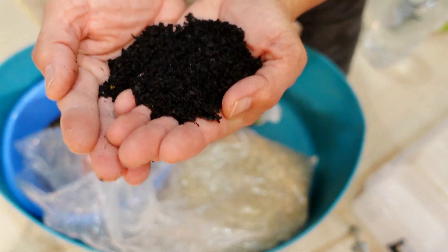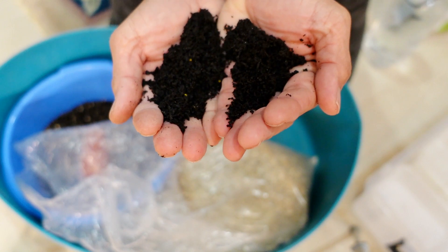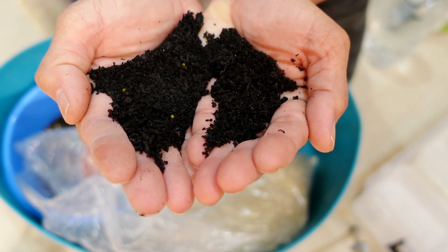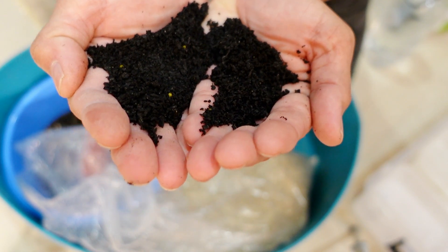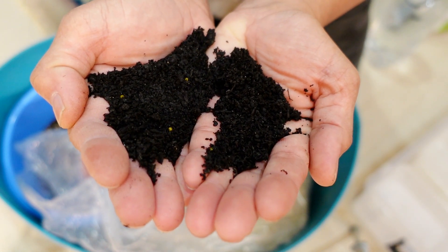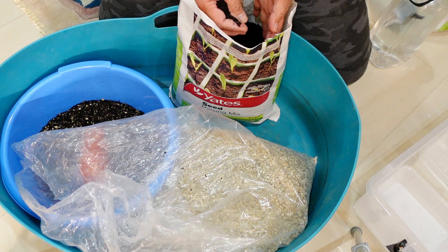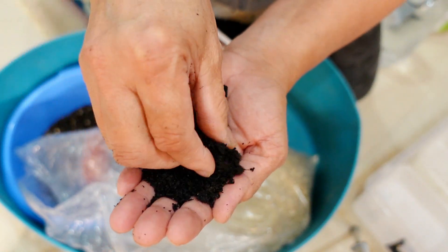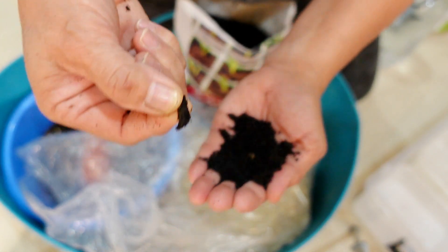So this soil mix is very dark matter with very little in it. I can see some white dots — those are actually the fertilizer, that's how little fertilizer is in this soil mix. Succulent seeds when you're growing seedlings don't need much fertilizer, so don't put too much if you're going to make up your own mix. It's just compost and potting mix, very fine. You can sieve it to get rid of bigger pieces, but I don't bother.